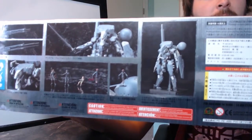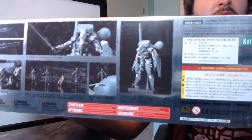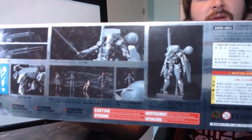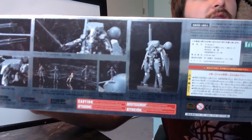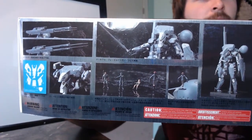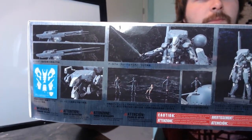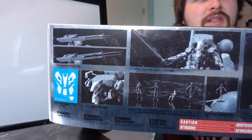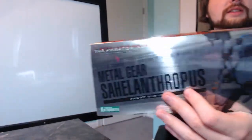Getting a little closer so we can see the sides — there are painted models shown on there in several different poses with him holding the sword. You can see the little figures for the characters, as well as an interchangeable railgun and decals for the face, all in there. Metal Gear Sahelanthropus — this is showing him in his Rex form.